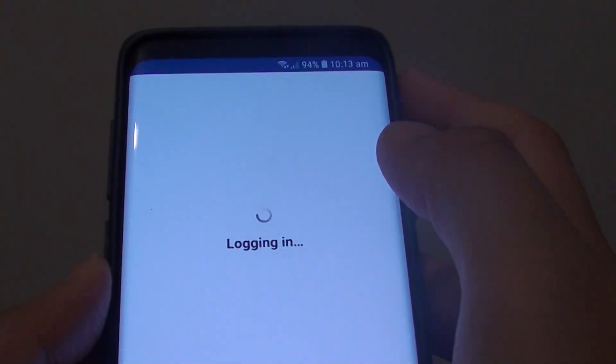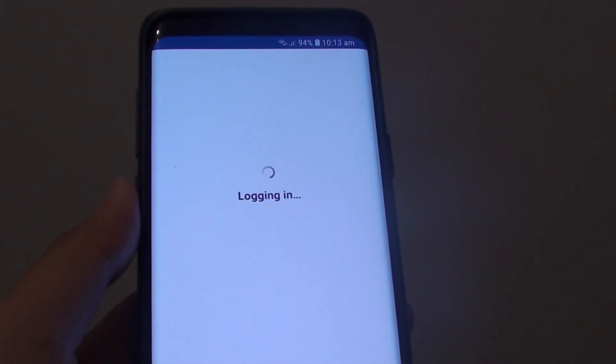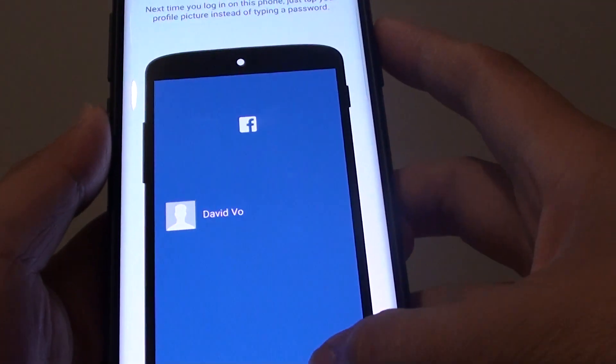And the password is — so I'm going to log in. The password is incorrect, so I must have to change the password. I tried to log in again to see if that works. So that works — tap on OK.